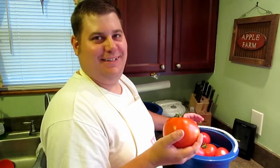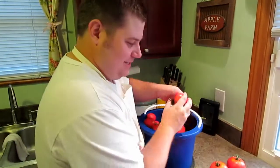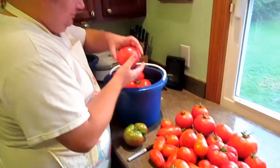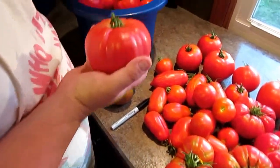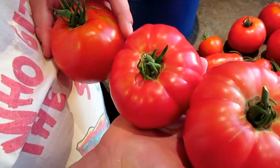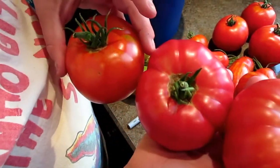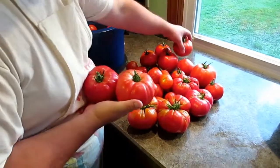These are my tomatoes, off my Dutch bucket system. These are some of my pink brandywines — they're really pink. I don't know how well you can see them; they look red on video. That's why we need that Sony MX1 Mark II.